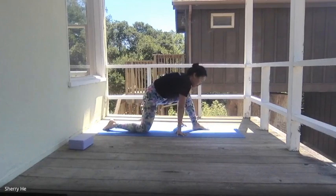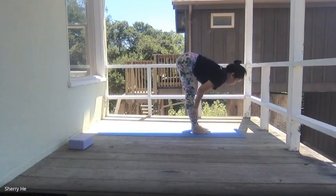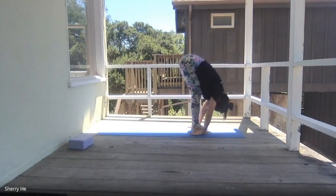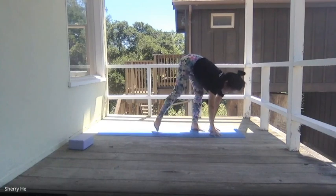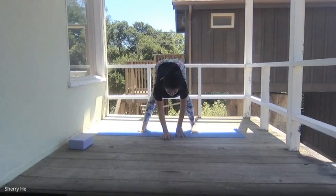Step up and push up, return to half forward bend, exhale forward bend, squeeze in your belly and release your lower back. Your upper back is completely relaxed. Release your hands, push yourself back to half forward bend, walk your feet a little wider than your hips.